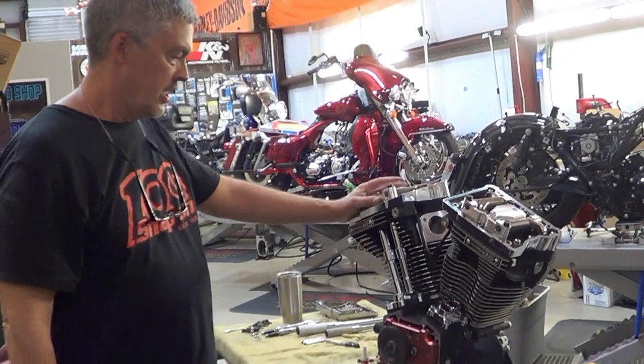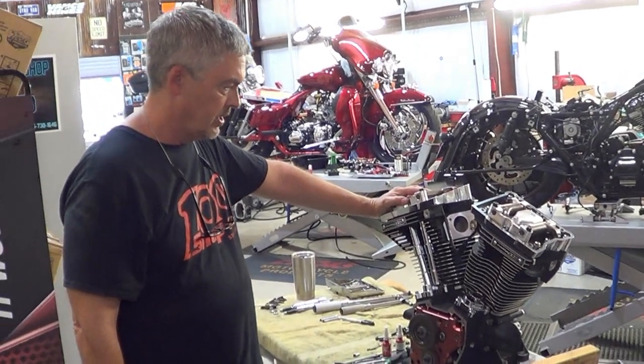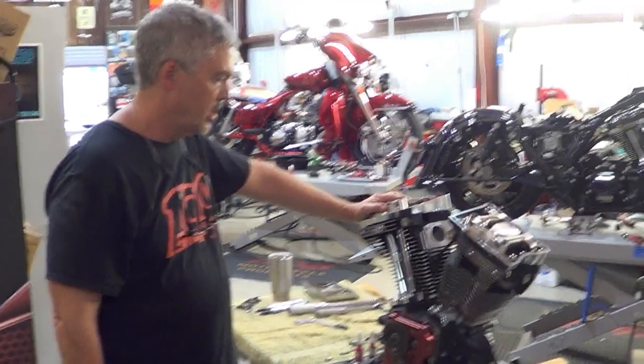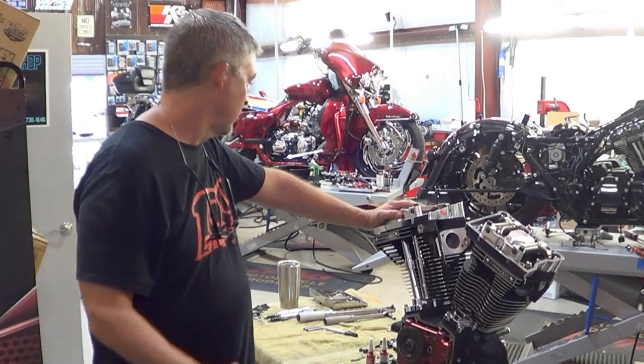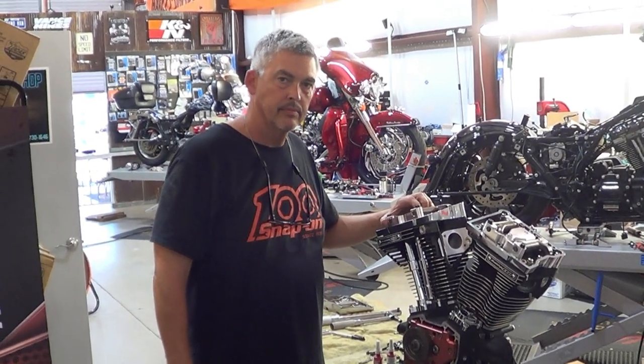Check us out on CycleSolutions.com — all these parts are available. You can always reach out to me and I can help you put together a performance build. If you want it done here or in our Indiana shop, we can do that as well. Thanks for tuning in. If you want to be notified when new videos from Cycle Solutions are released, hit the like and subscribe button to follow us.